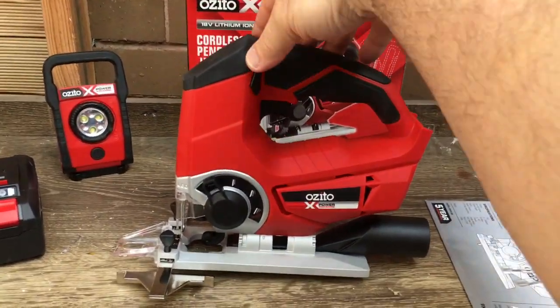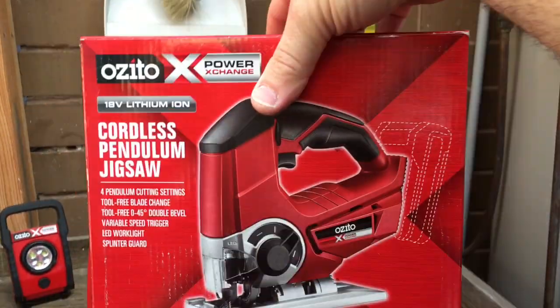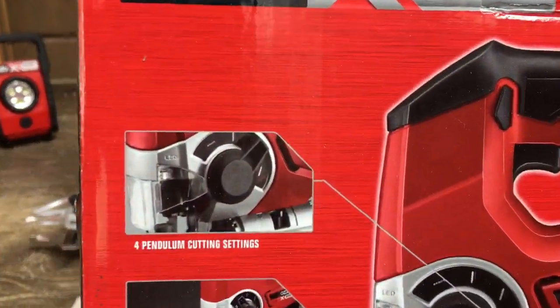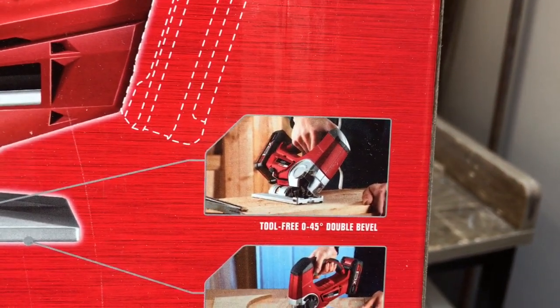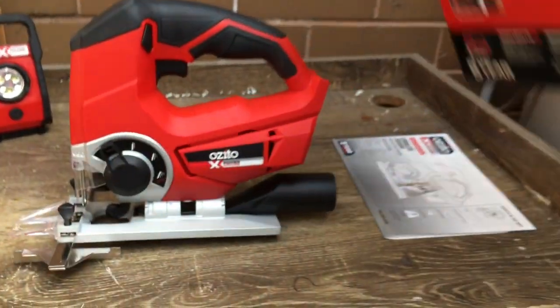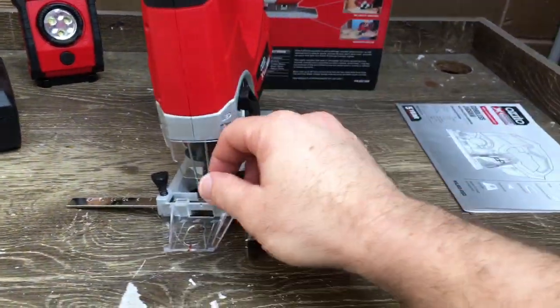G'day everybody, just wanted to do a video on my latest addition to my Azito Power Exchange range. I've wanted a cordless jigsaw for a while - I've had a corded jigsaw for years and it's been really good to me, but I definitely wanted something cordless for occasional use every now and then, or as a backup. It came with just the actual jigsaw, one blade, and also a timber cutting guide.